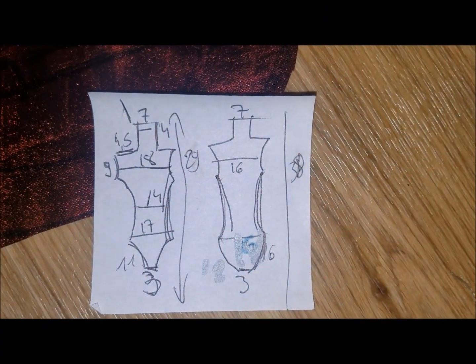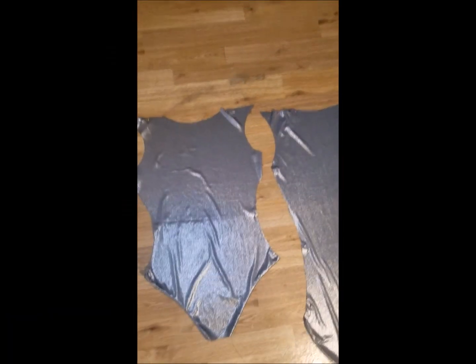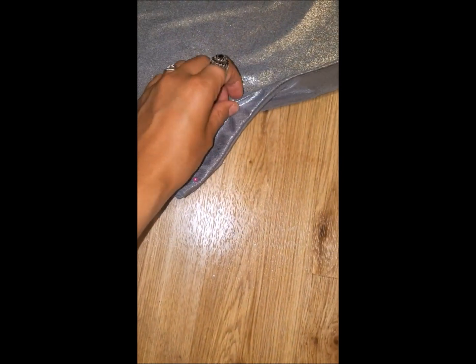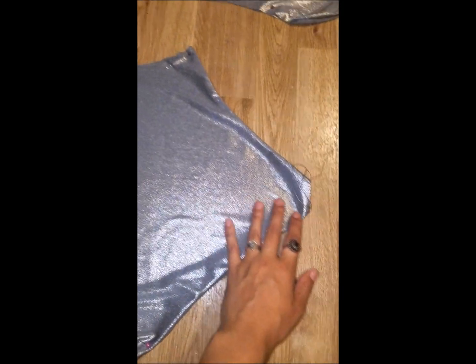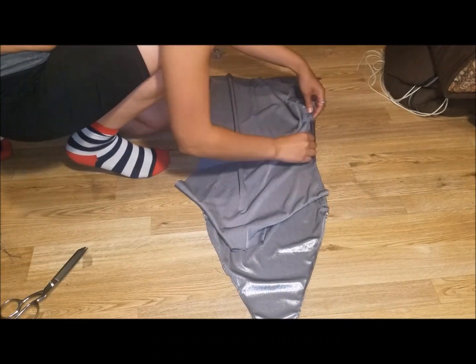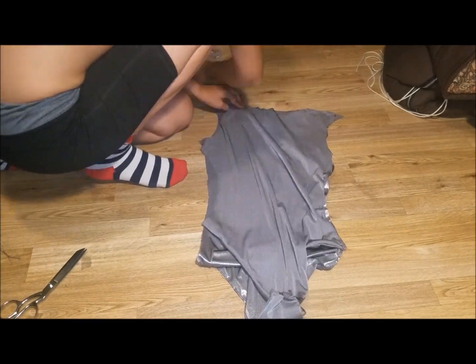Now for the bodysuit, this is basically the pattern I made. I used a stretchy fabric for this bodysuit. I decided to put two layers of fabric on each side so it is less see-through. After that I assembled both sides together and sewed them with a stretchy stitch.